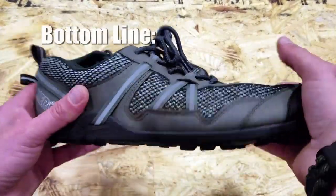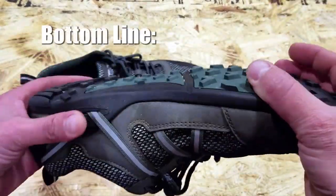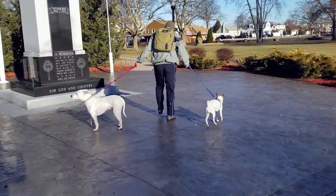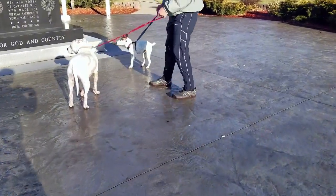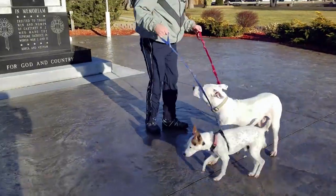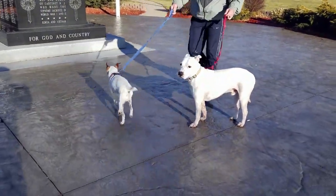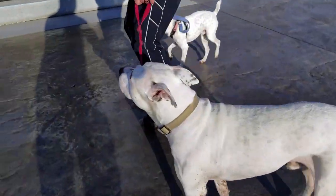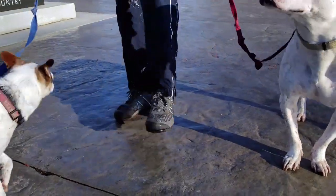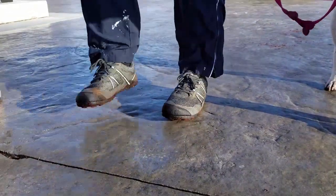Bottom line: if you're looking for a good hiking shoe or trail running shoe, especially if you're interested in minimalist wear, definitely take a look at the TeraFlex by Zero Shoes. They are an excellent shoe by a reputable company that's always trying to do the right thing. There's a 5,000-mile warranty on the soles, and they do honor that — I can say from experience. Be sure to consider these if you're looking to add some shoes to your gear. This is Helder — I hope you found this review helpful.